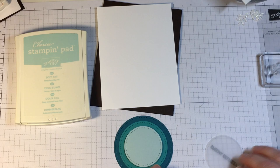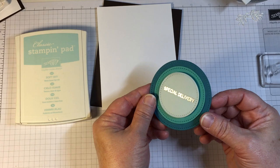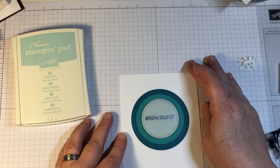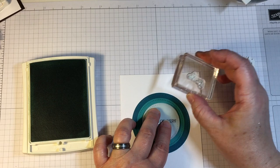To adhere the circles, I used the largest in the framelits — the circle framelits — and I used snail adhesive to adhere the two largest ones. Then I raised up the center square with a dimensional and adhered a layer of vellum on top. I hid the adhesive for the vellum behind the sentiment, as vellum will show all adhesives through the front.